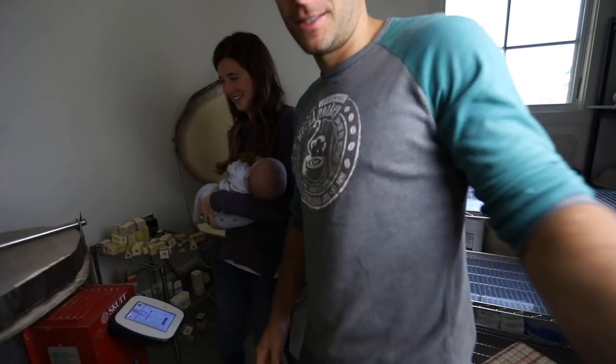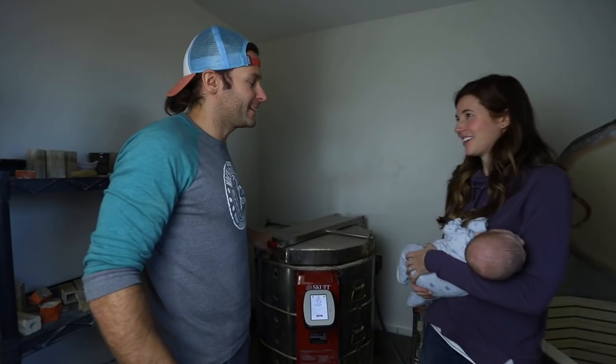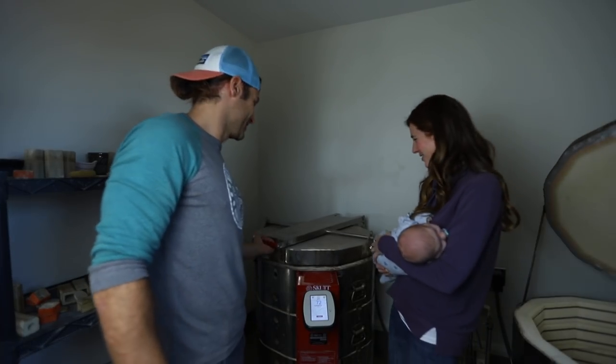My wife and Rory, our one-month-old. You guys ready for this? Let's see it. You ready to unload this guy? Super excited. Alright, let's do it!